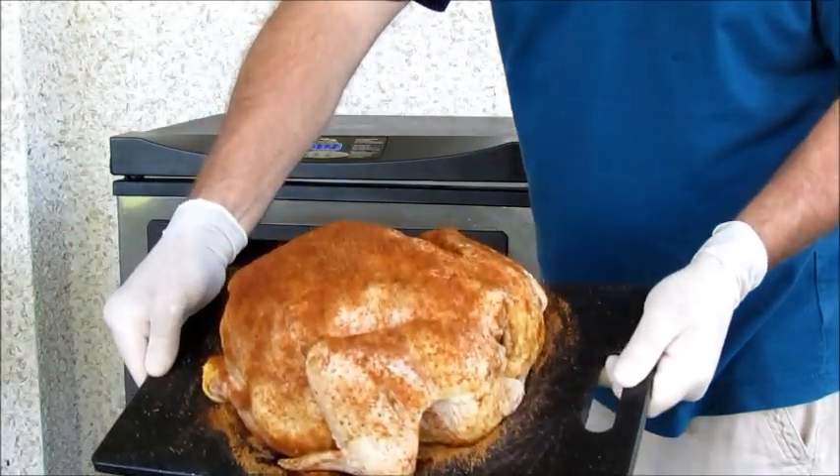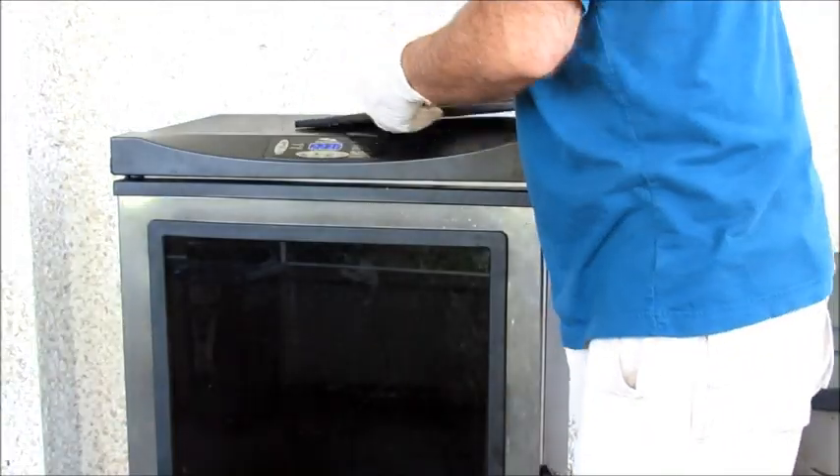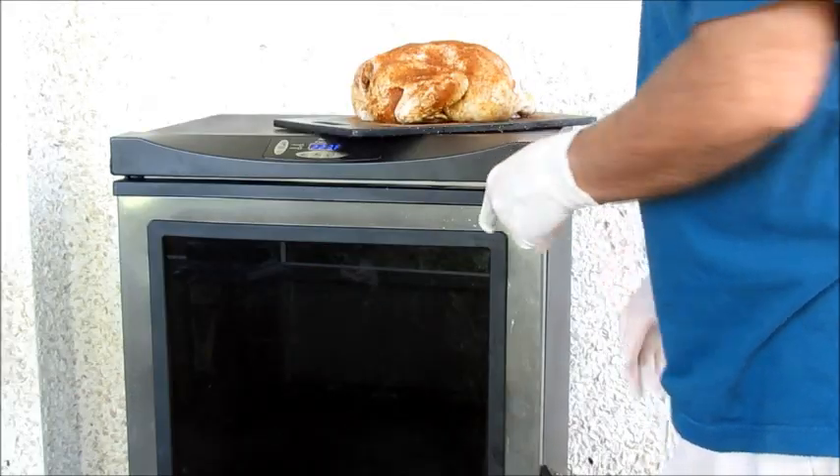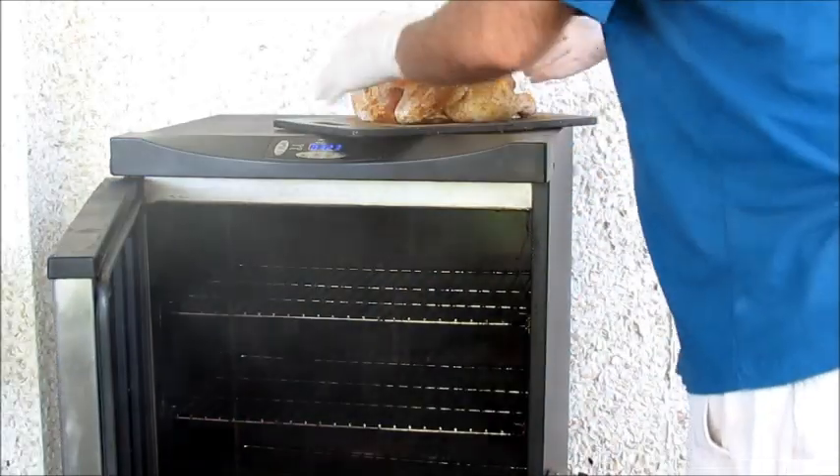All right, we've got our chicken — hopefully you can see it here, it's all seasoned up. This Masterbuilt smoker only takes about 20 minutes to bring it to temperature. I've got a nice smoke going, and we're just going to put the chicken in.